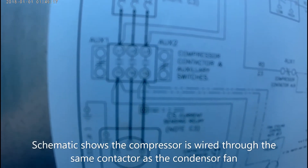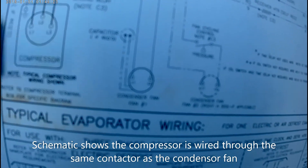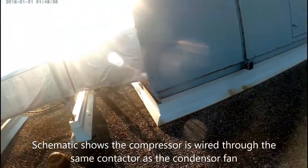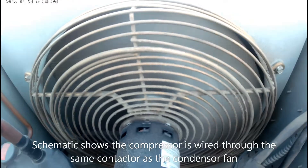Now I'm looking at the schematic on the rooftop. It shows me the compressor is wired in the same contactor as the condenser fan. This is important because I know if the condenser fan is running, that means my safety loop is good, which means I don't have to check all these components with my meter. My fan is running, so I know that the compressor is getting voltage.